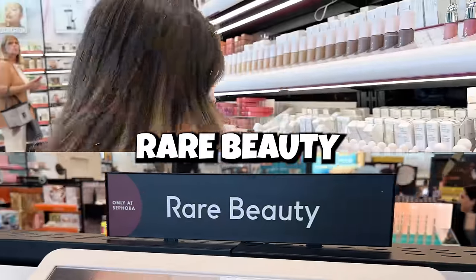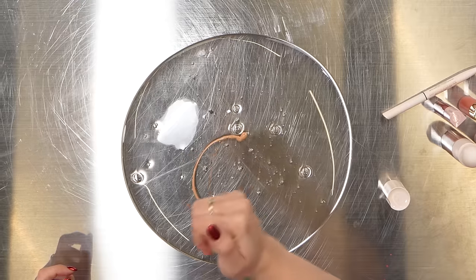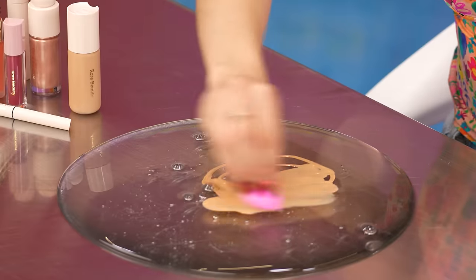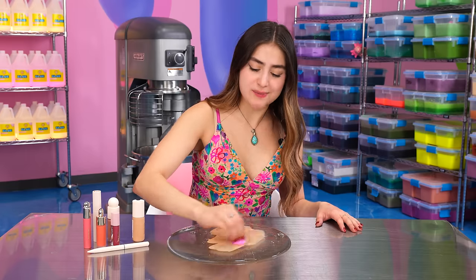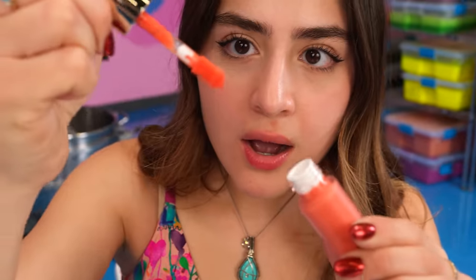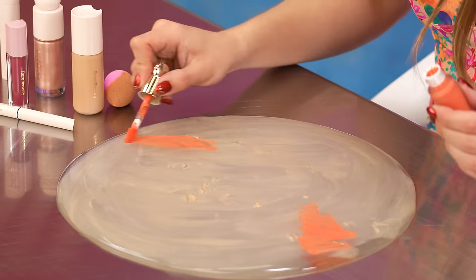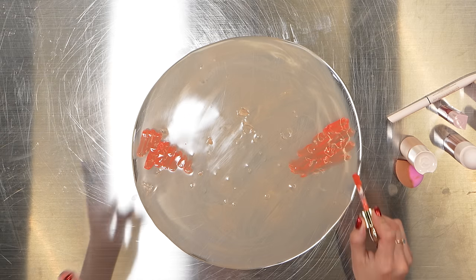Two words: Rare Beauty. I'm a huge fan of Selena Gomez. I used to stay up and make little music videos on my brother's MacBook to her music, and that was my life for like two years. So far, this foundation is honestly beautiful. Let's do blush — I decided to go for a coral-y color. I think it's going to look super pretty. I love how this pops — this is such a good color.